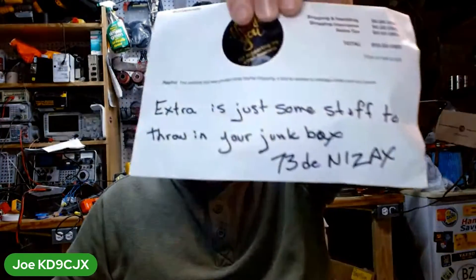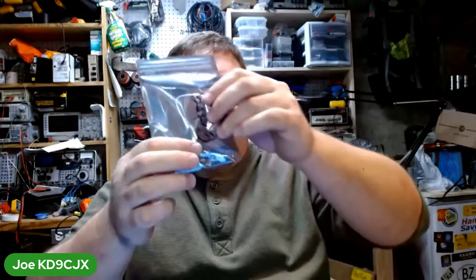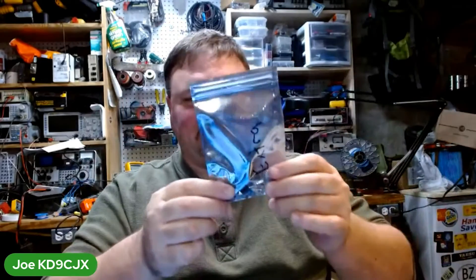Here is the bill of sale. I like the thank you note. But then there's this: 'Extra is just some stuff to throw in your junk box.' So N1ZAX, our friend, just throws in a bag of parts — an extra bag of parts. There's a couple crystals, a mini-USB, a couple little ICs, what look like transistors or voltage regulators, a big Rubicon cap that will not fit on the board, and some resistors and caps.